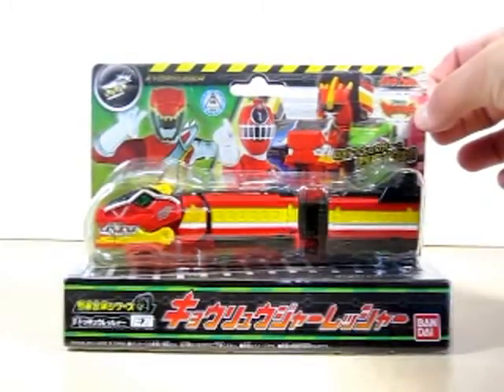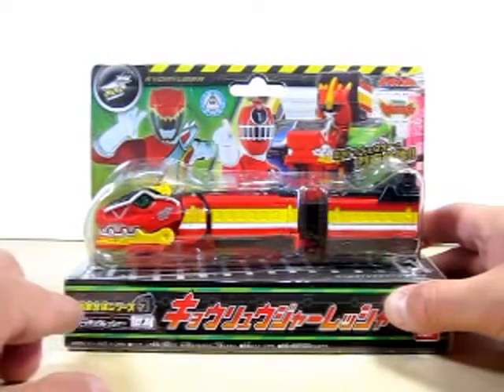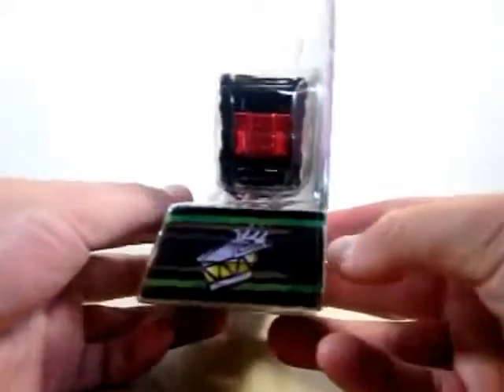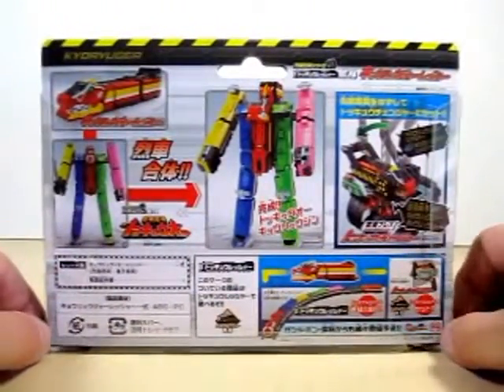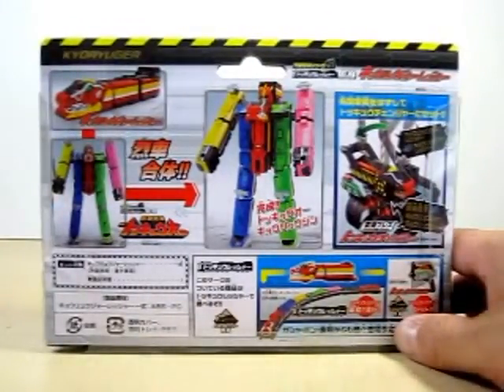It says Ressha Sentai ToQger right here and Juden Sentai Kiruja right here, and right at the bottom it says Ressha Guntai series EX Kiruja Ressha. On the side of the box it just shows you the symbol for Kiruja's, and on the other side it's got the symbol for ToQger.